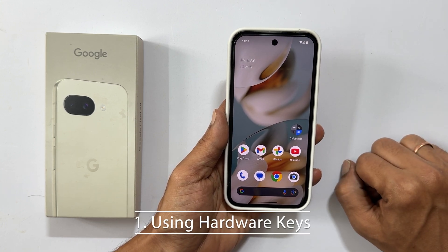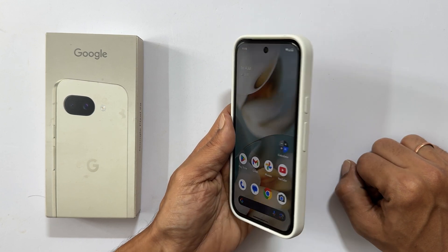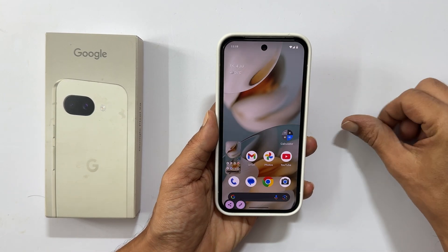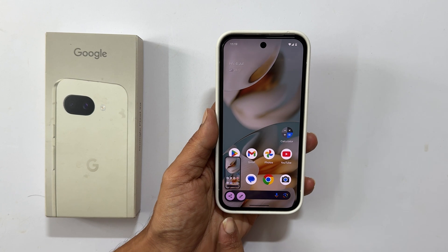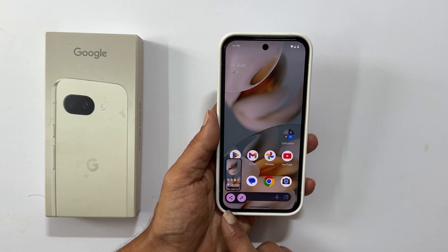The first and most common method uses a simple button combination. When you are on the screen you want to capture, quickly press the volume down button and the power button simultaneously. You will see a small preview pop-up in the bottom left corner, along with options to edit or share your screenshot.